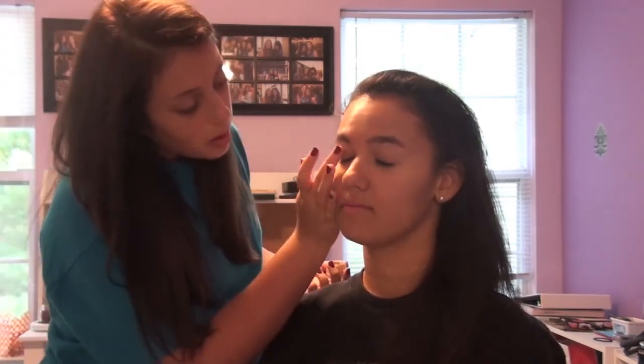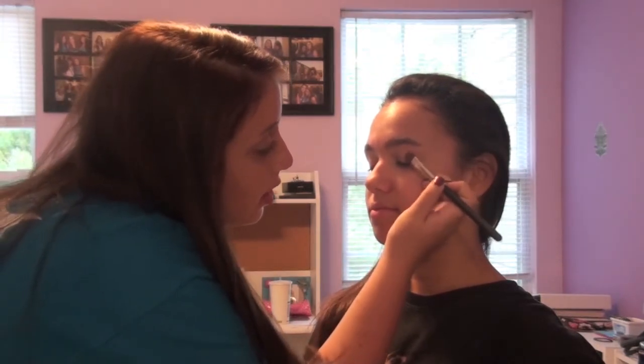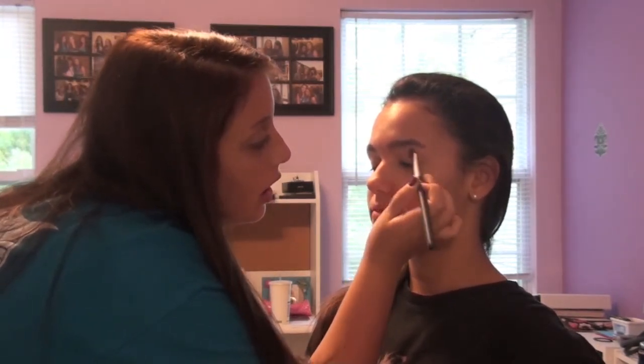Do you have any makeup on? No. I'm going to give a heavy application of this Urban Decay Primer Potion up to her brow. Then I'm going to use a little bit of Painterly Paint Pot from MAC on a 249 brush also from MAC. Just get it on your brush. You don't have to shut your eyes. Just apply it as a base on the lid and up on the brow.